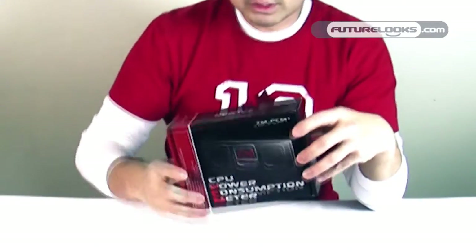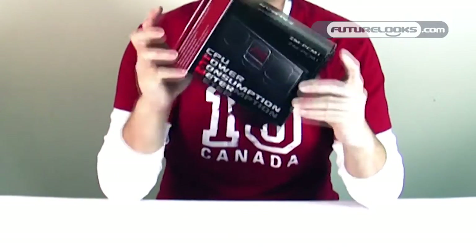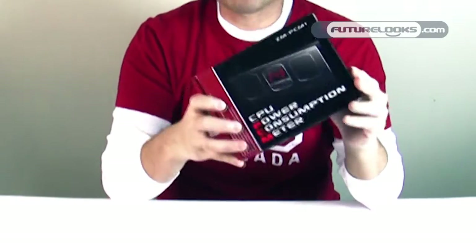So very useful — two products that we're going to unbox and show you how they attach to hardware. We're going to kick off our unboxing with the ZM-PCM1, the CPU power meter.